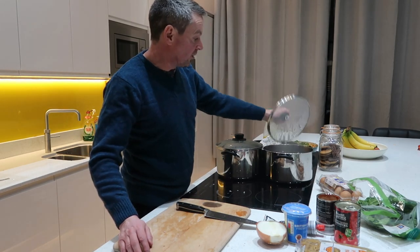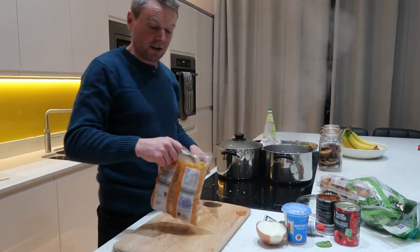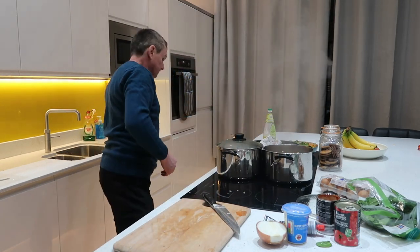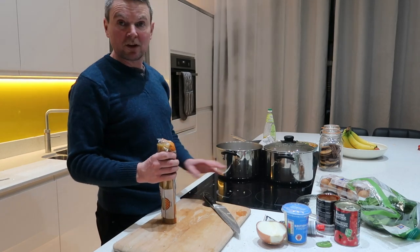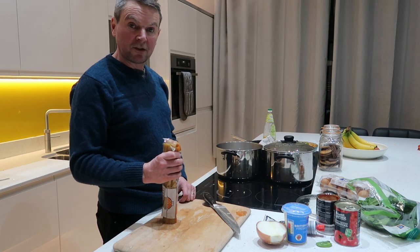Before I start to cook the carbonara, I've got two pans of boiling water. I'll put some pasta in one of them and some spaghetti in this one, because by the time these are cooked the sauces and everything will be all ready.